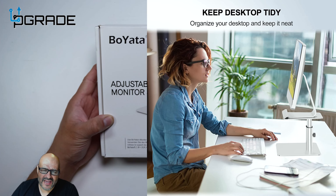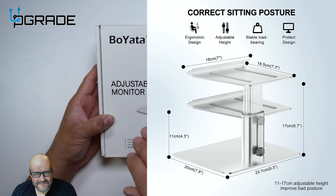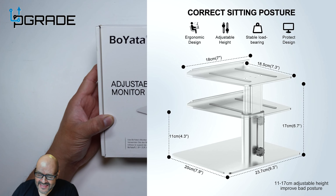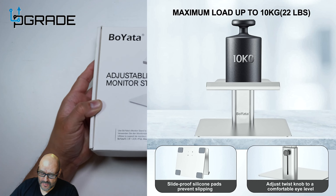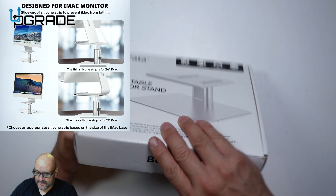Today we're going to look at an adjustable monitor stand that can hold up to 10 kilograms. It's flexible enough to actually lift and drop, so if you have a monitor that doesn't have that feature, you can add this to elevate it to your eye level. Let's go ahead and take a look at how it works.